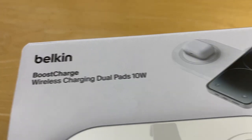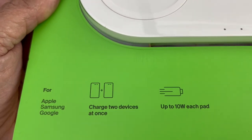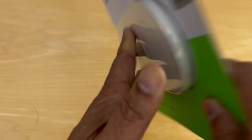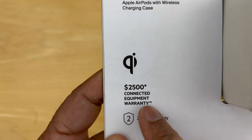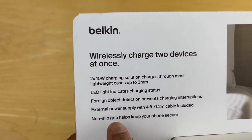Let's begin unboxing this charger. The package looks like this. We showed you little snippets of it before we began, but if you're shopping for it, this is what you're looking for.